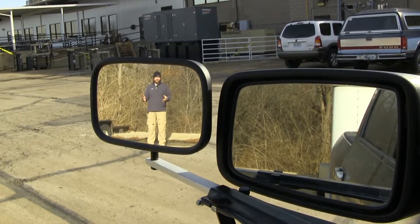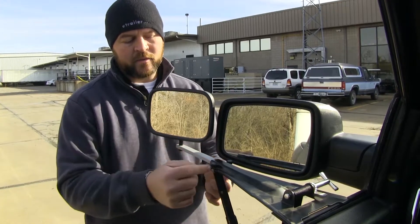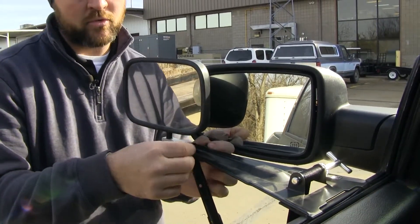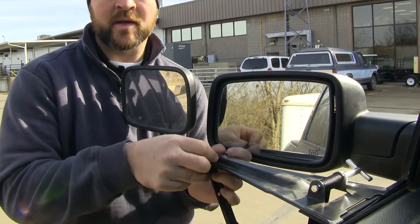This is going to help when passing, parking, or even reversing with a trailer or camper. You can adjust your mirror in and out with these two knobs to fit your needs by simply turning these two screws. We'll loosen them, slide our mirror out, and tighten them back down.